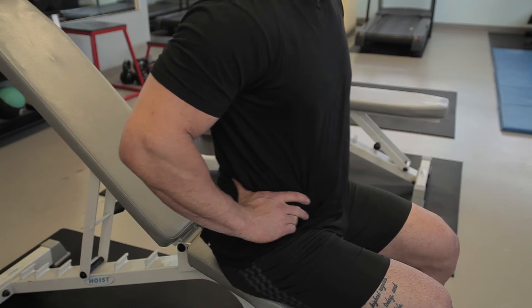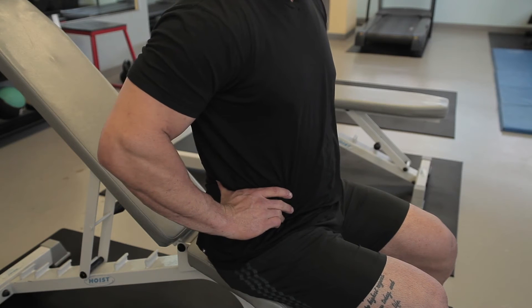First of all, you've got to find your pelvic neutral. By doing that, you tip your hips forward, tip them back, and find a pelvic neutral.